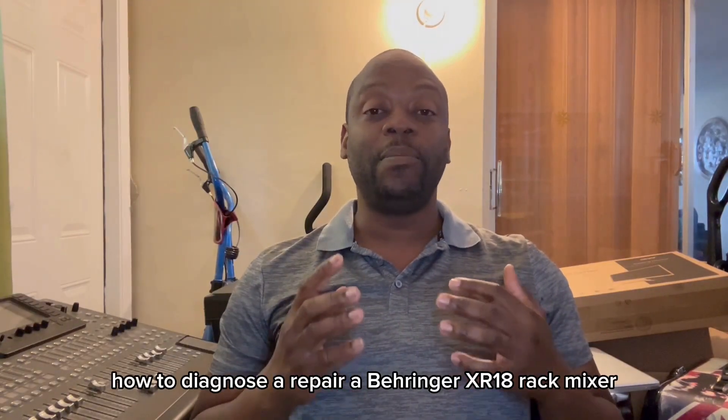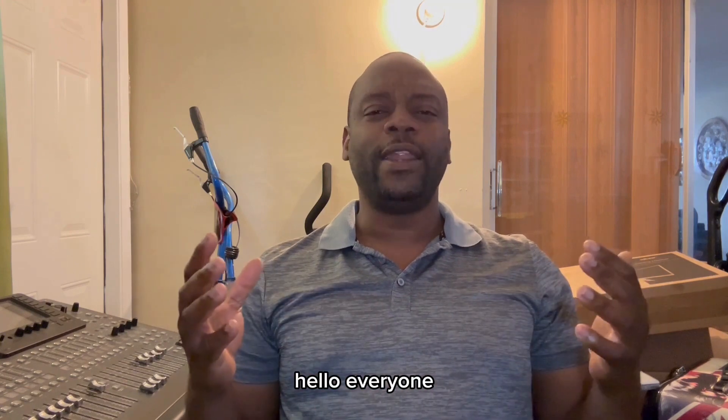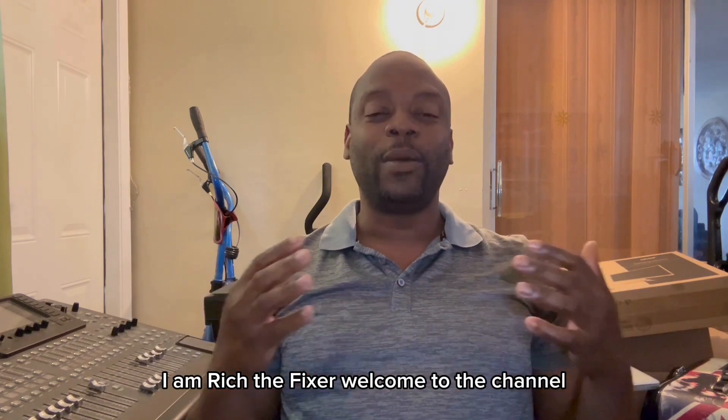How to diagnose and repair a Behringer XR18 rack mount mixer. Hello everyone, I am Richard Fixer. Welcome to the channel.